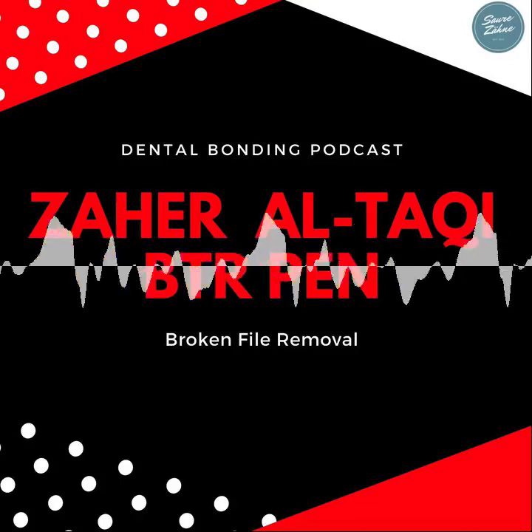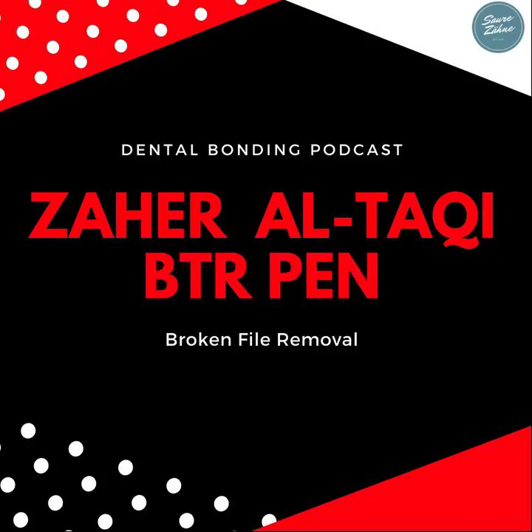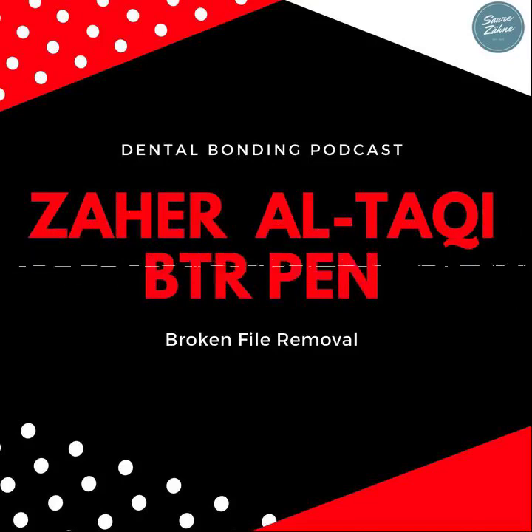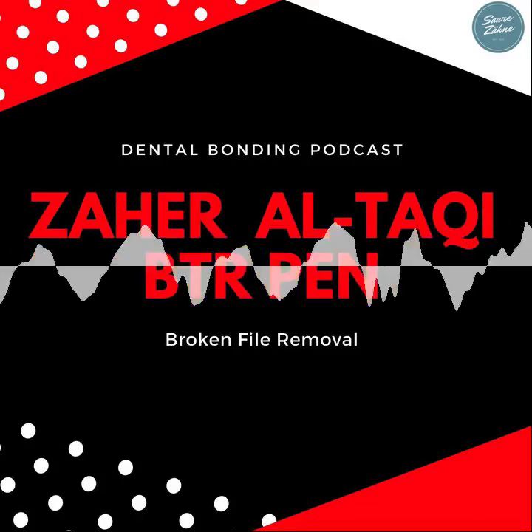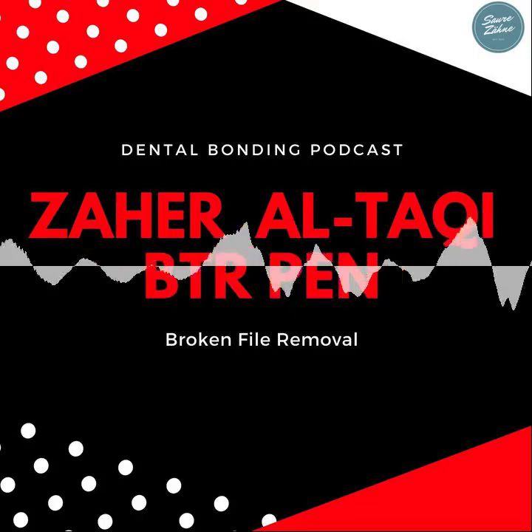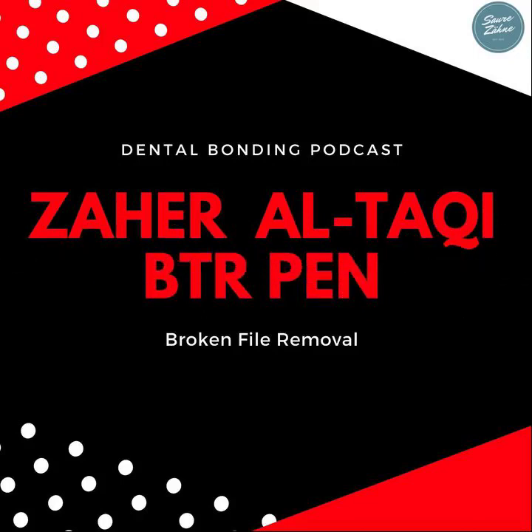I spent two years, and I still spend time on removal and on preparing with ultrasonics, because I want to be as conservative as possible. Broken file removal is not easy — it is the most difficult procedure in our specialty, endodontics. You can shape a curved canal, close a perforation with MTA, open a blockage with files, bypass a ledge — but to remove a file is the most difficult thing in endodontics.